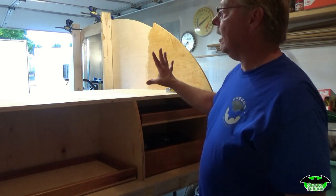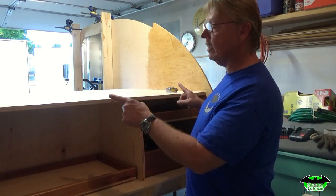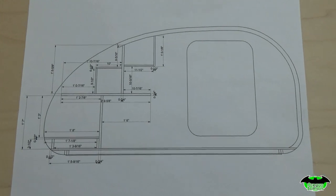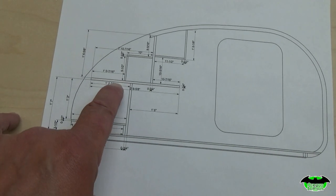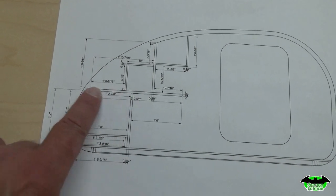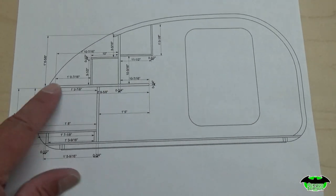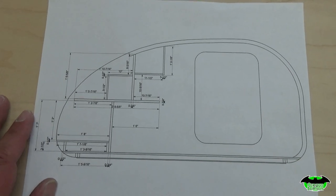Next we'll take a look at some other drawings and talk about what we need to do next. Three measurements you want to check: 15 inches from the bottom of your storage compartment to the underside of your countertop, 14 and seven-eighths from the back wall to the very front of your countertop, and 18 inches from the back wall to the end of your countertop inside. As long as you've got that, you're good to go.